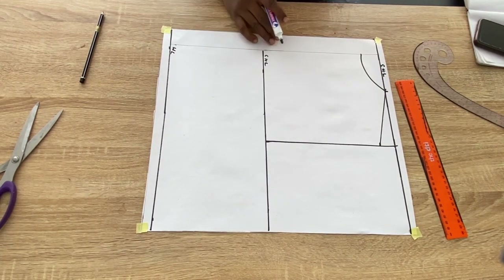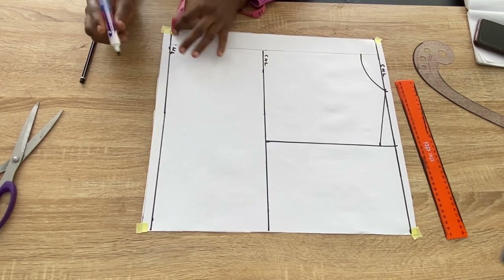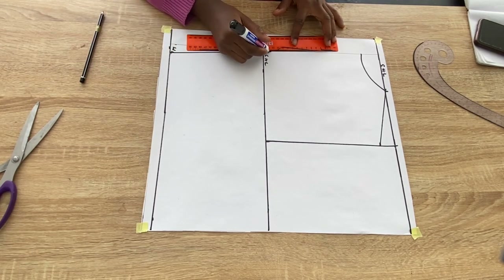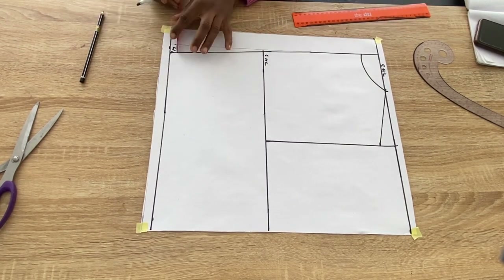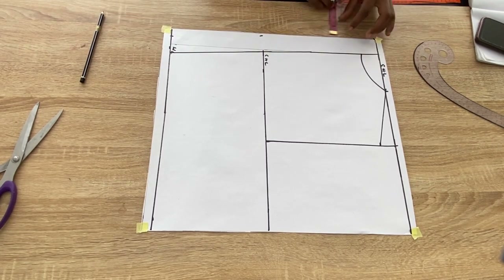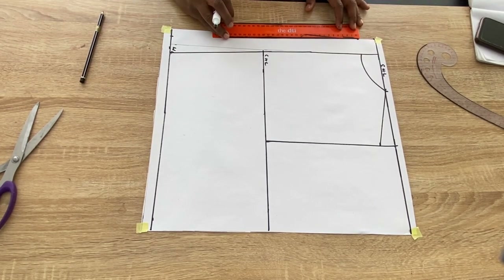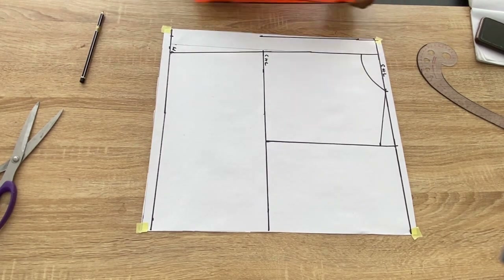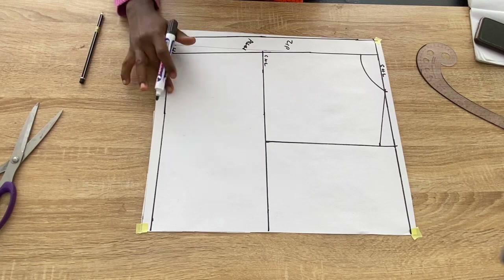Now I'll alter the zip allowance. From the waistline I'm coming in by 0.75 inch and connecting it back into the neckline at the top. From that point at the waistline where I came in by 0.75 inches, I'm marking the 1.5 inches for zip allowance. The purpose of slanting the back a little bit is to eliminate any bulge at the center back — by doing this there won't be any bulge at the center back of the dress.